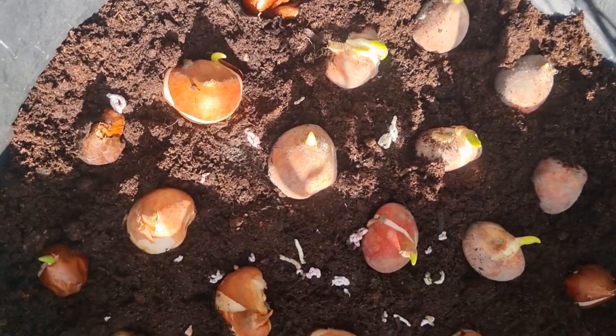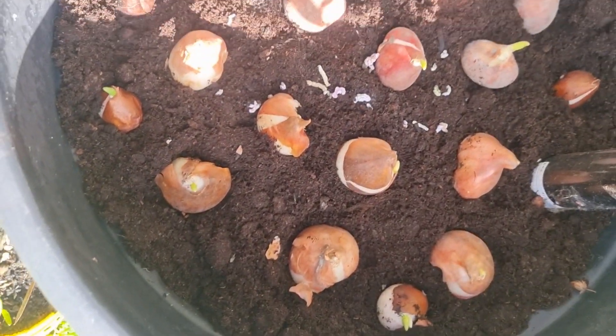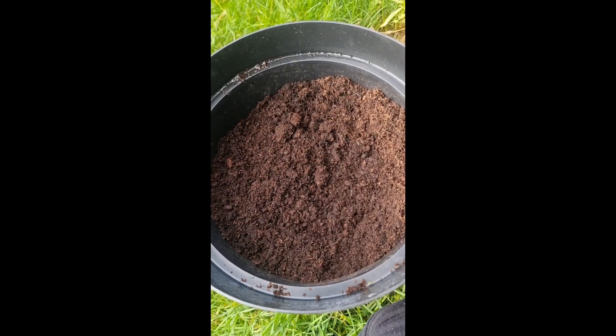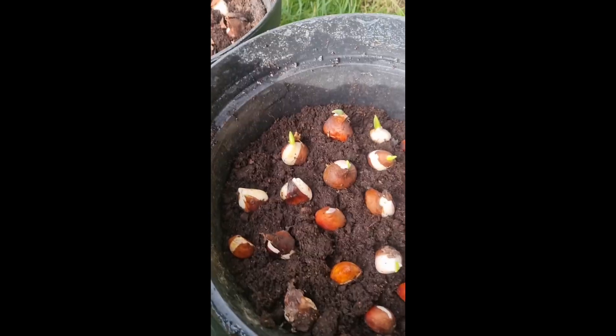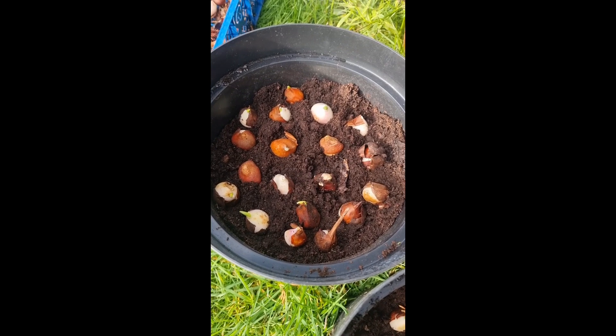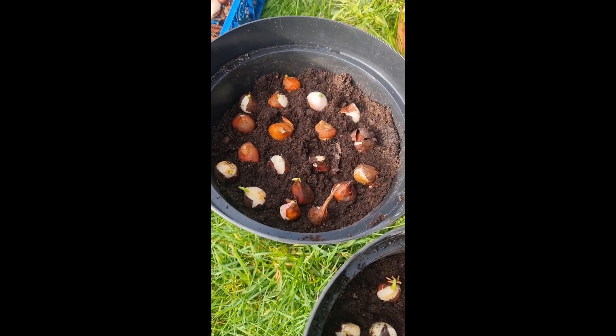Tinagdagan ko na lang ng mga maliit sa gilid — ito ang mga sobrang liit nga. So dito ko pagsiksikin, bagong compost. So ayan, dalawang pot. Sana lumaki yung mga bulbs. That's all.